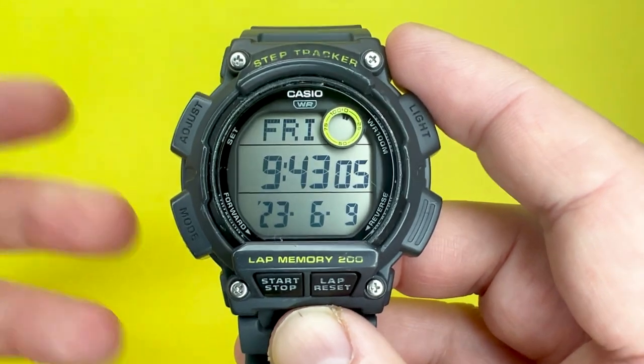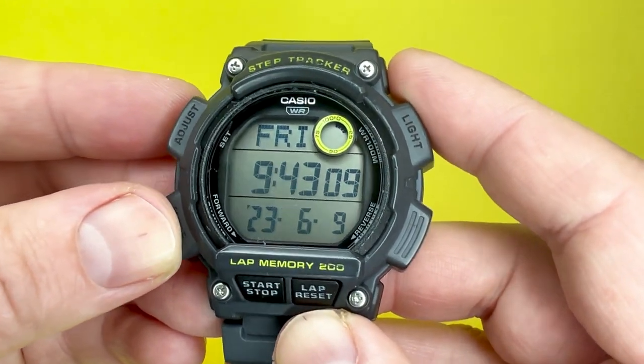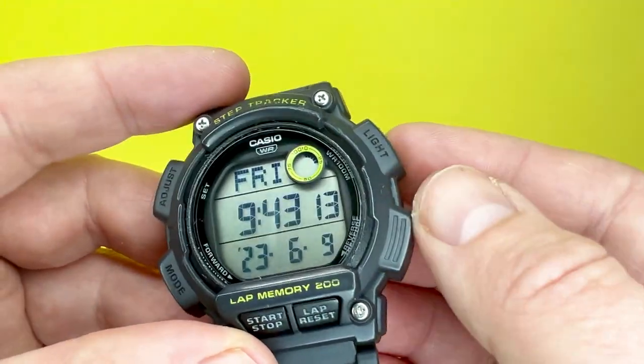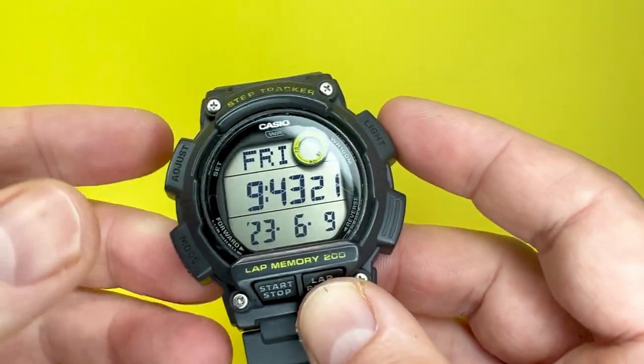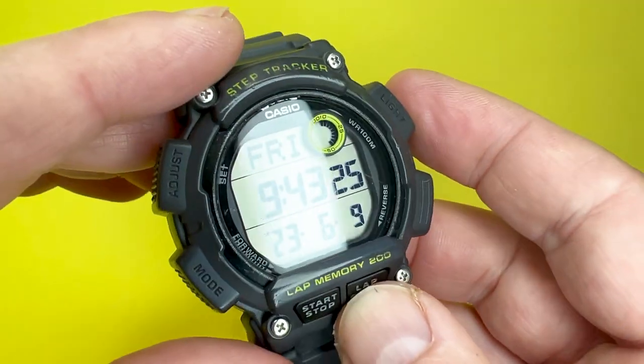Moving on to the materials, they are the same type of materials you would expect from a Casio at the affordable end of the spectrum. The main case is made up of what would be a satin grey resin plastic, which is prone to some scratches as you can see here, but does allow for the watch to be a little bit lighter at about 47 grams, while still having that rugged element to it.